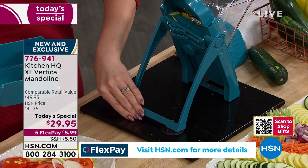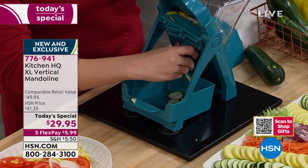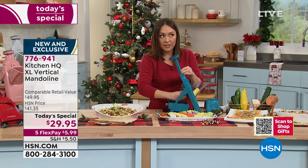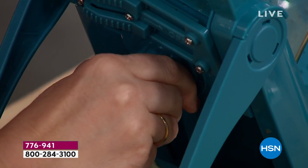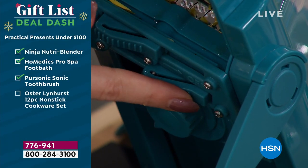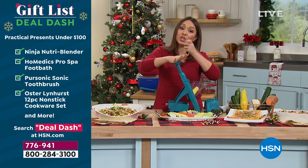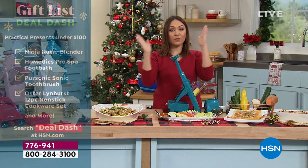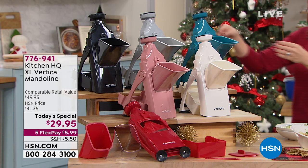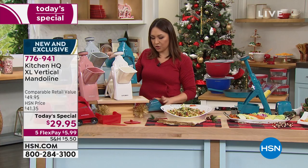The suction cups grip to the counter — that's another part of the safety. In the back is the dial where you decide: thicker or thinner? You hear the little clicks — that's how you know you've clicked thinner or thicker. This is how you decide: chopped or julienne. The handle pushes down and turns for storage — it looks like these folded ones here. The chute itself comes off with a little clicker for easy cleaning.